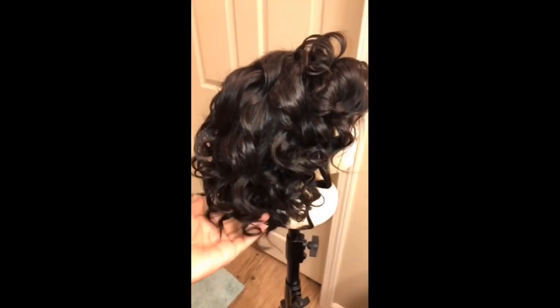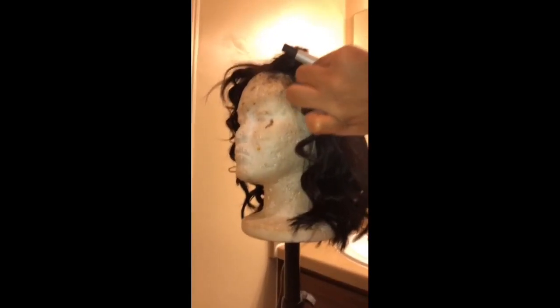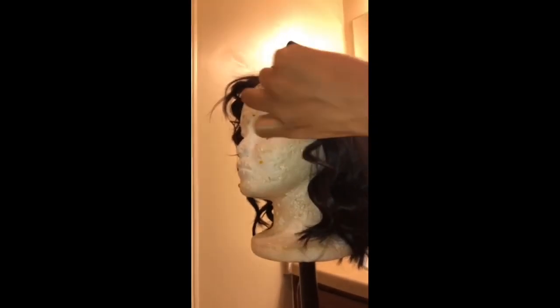I have my curls going for the most part. I didn't want them to be too tight, so I did kind of loose. As you can see, I'm wrapping the hair around the wand. You want to allow it to sit for about 30 seconds or more.